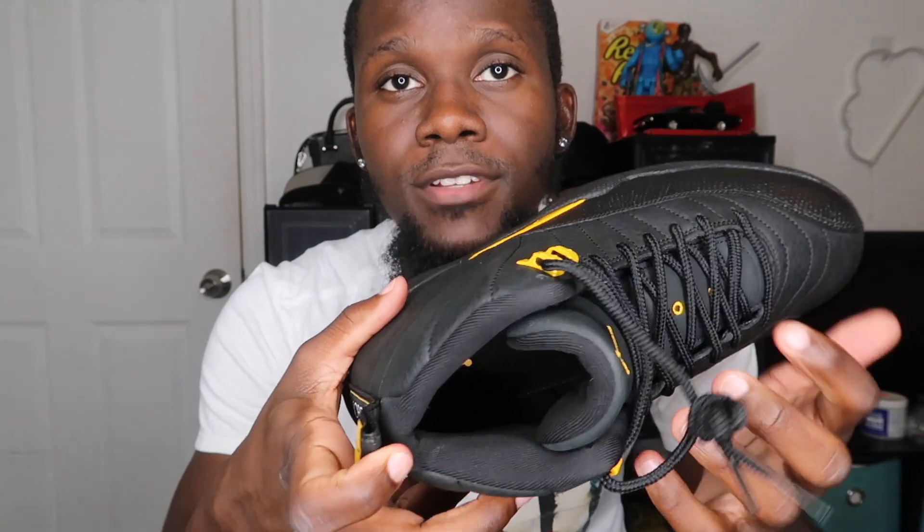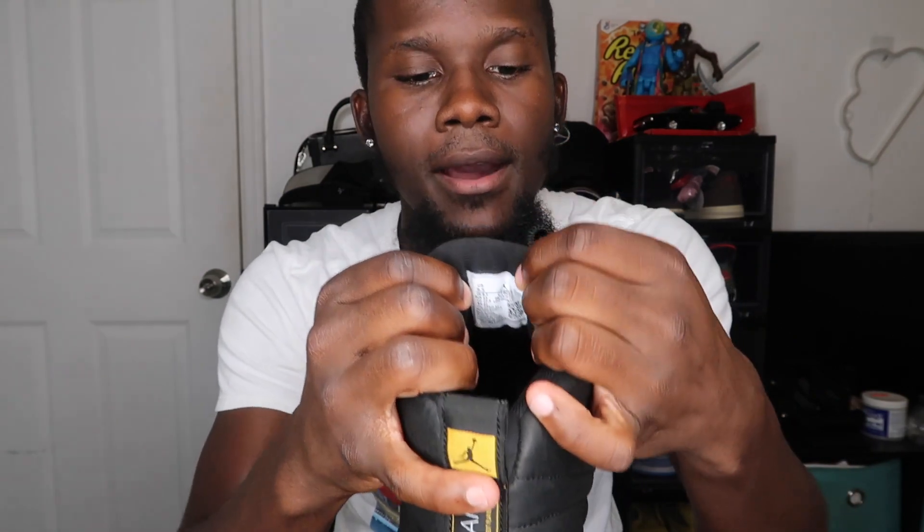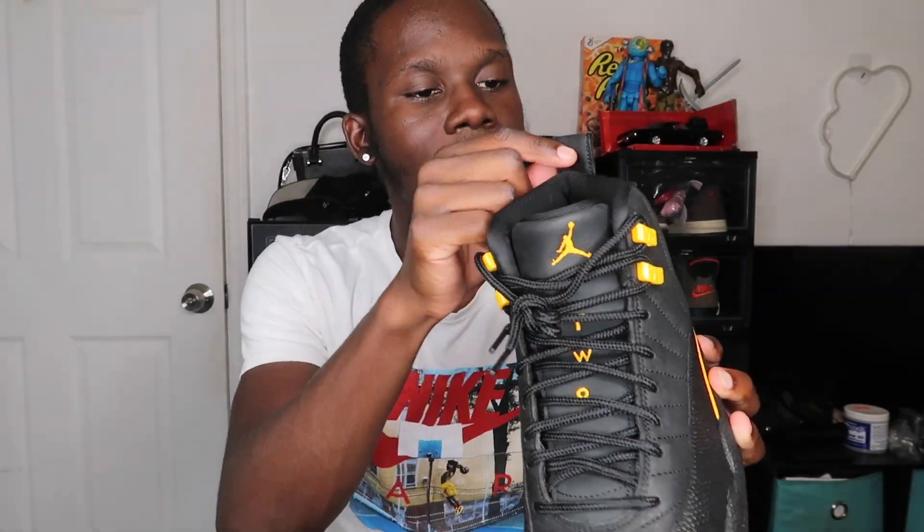Moving to the insole of the shoe — the insole and sock liner are both in black. The only yellow inside the shoe is the Jumpman on the insole in taxi yellow. You also have the size and tag information behind the tongue. That's pretty much it for the coloring and materials of the shoe.